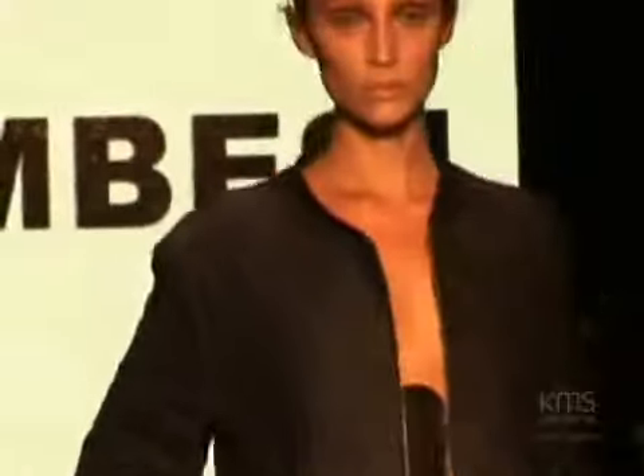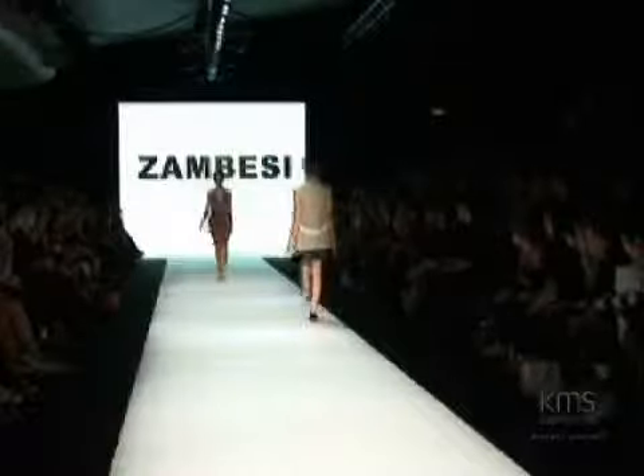I really wanted the hair to be all off the face and up, but not too slick, not too tight — still a little bit like you've pulled your sweater off a few times. I think it looks great. It's still got that edgy feel but it's still quite beautiful.